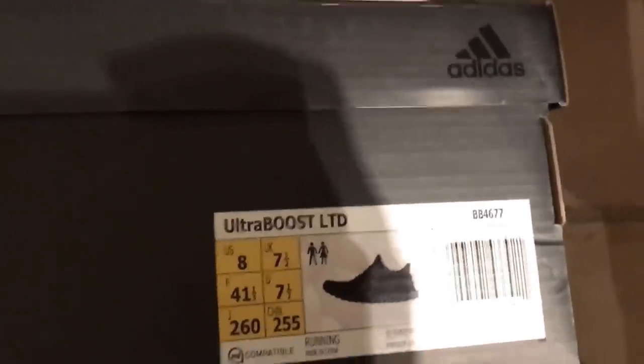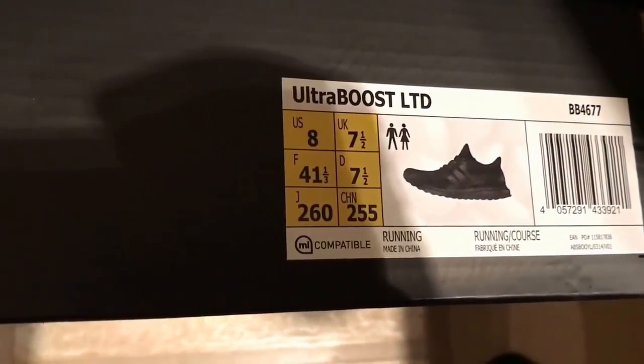So this is a kind of anticipated release. This is the Adidas Ultra Boost LTD — let me just get the tag and turn it around. So these came out maybe two weeks ago, or a week ago, and they are the triple black. These cost 130 pounds, and they're reselling for about 200.